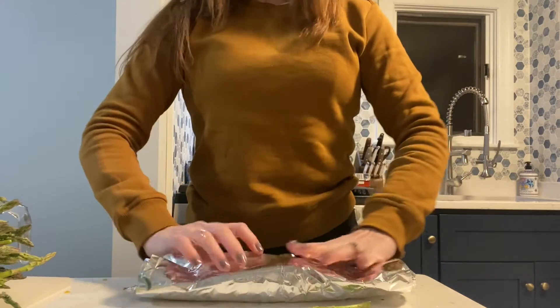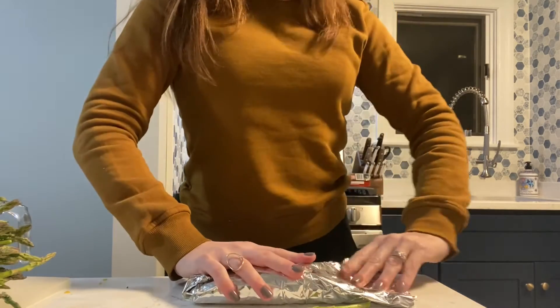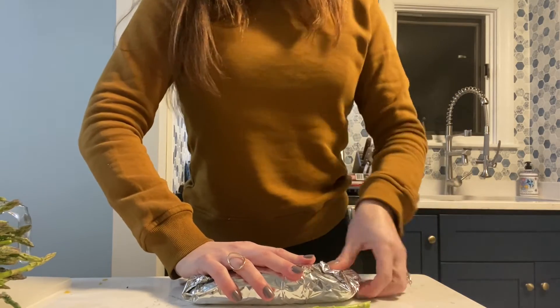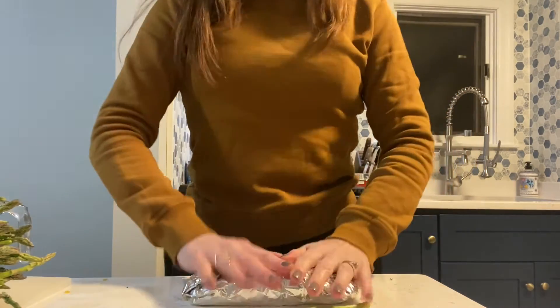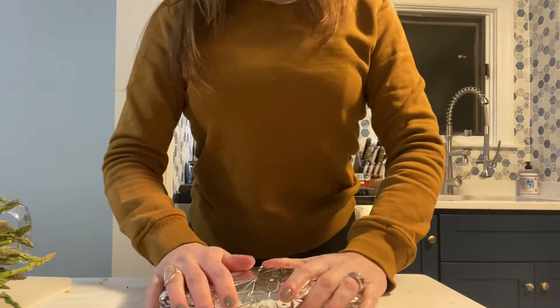Let's see that again. It doesn't matter which side of the aluminum foil you're using. What really matters is sealing that food in without any air and keeping it very tight, especially in the middle. And these are ready to go.